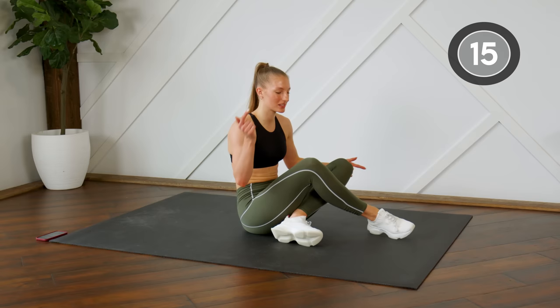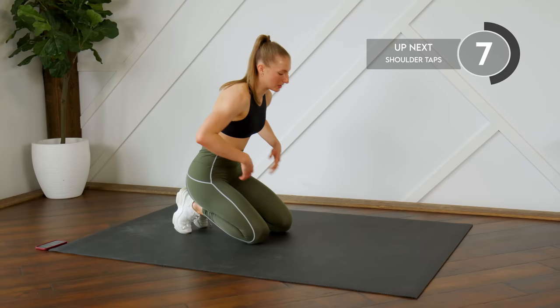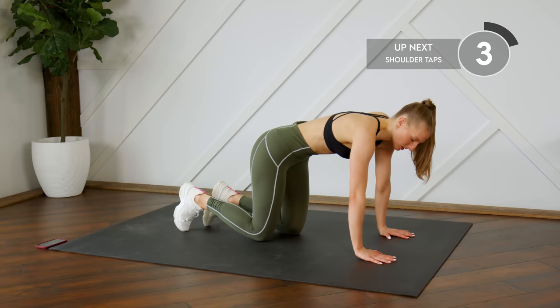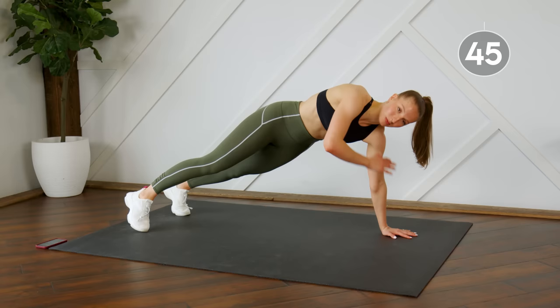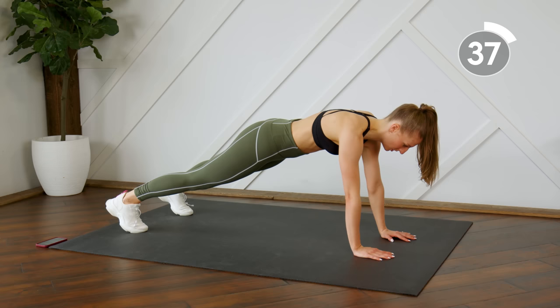Good work! 15-second rest. We're moving into a high plank — a plank on your hands — and we're going to do some shoulder taps. As you do these, try to keep your body as still as possible — no rocking from side to side. Keep everything still and just shift the weight into each hand.